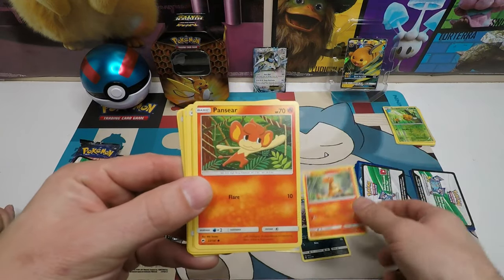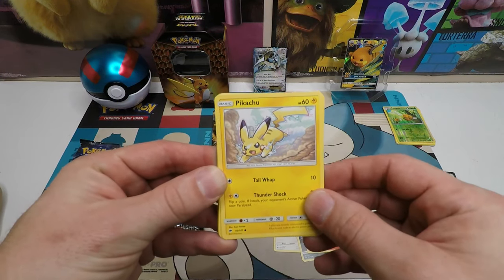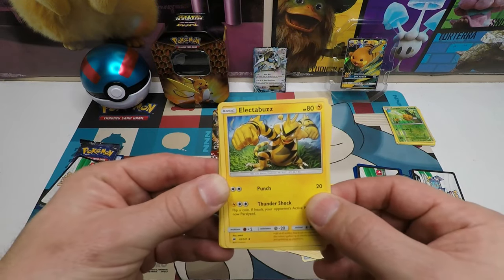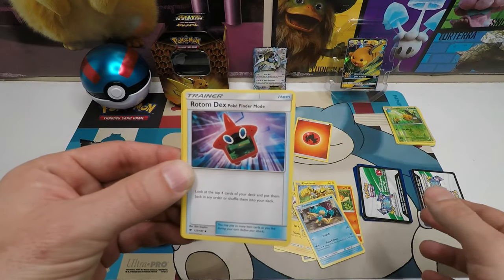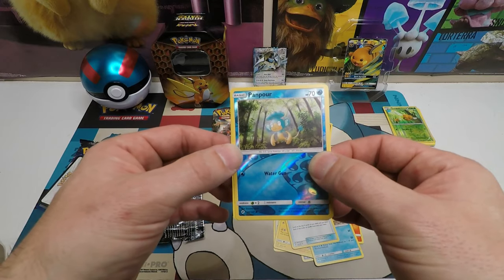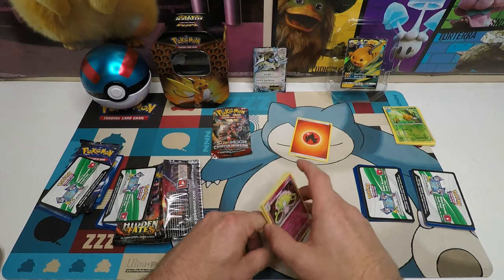Hey, there's a Charmander card. Pikachu! Gotta love that Pikachu - hey, check out our Instagram because on there I did a pumpkin Pikachu carving. There's our energy card. Electabuzz! Sinnoh Pokémon, Rotom Dex in Pokefinder mode - oh man, he's finding the Pokemon. And Panpour. The next set coming out is Cosmic Eclipse, coming out November 1st, so stay tuned for that video.